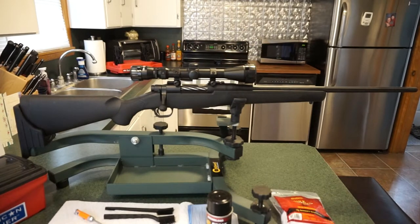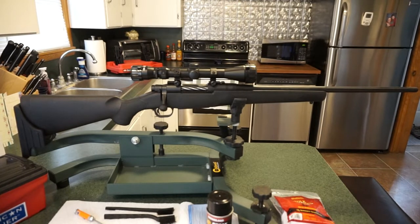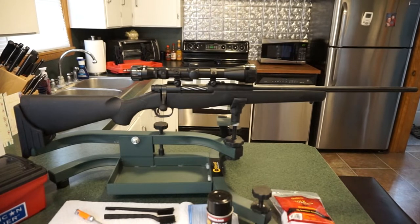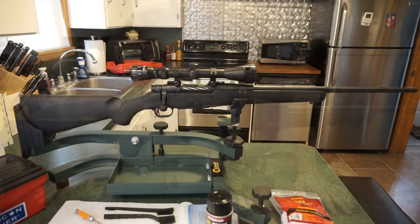Hey guys, this is Travis. Welcome back to the channel. Today we're doing a simple field strip and cleaning of the Mossberg Patriot rifle chambered in 6.5 Creedmoor. It isn't much different than most other bolt action rifles — we won't be disassembling the bolt, just doing a basic wipe down and cleaning. For anyone getting a bolt action rifle for the first time, this video should work just fine.